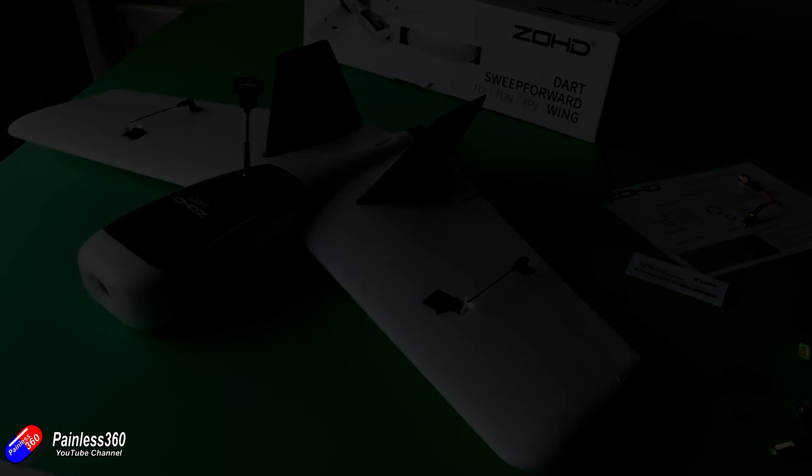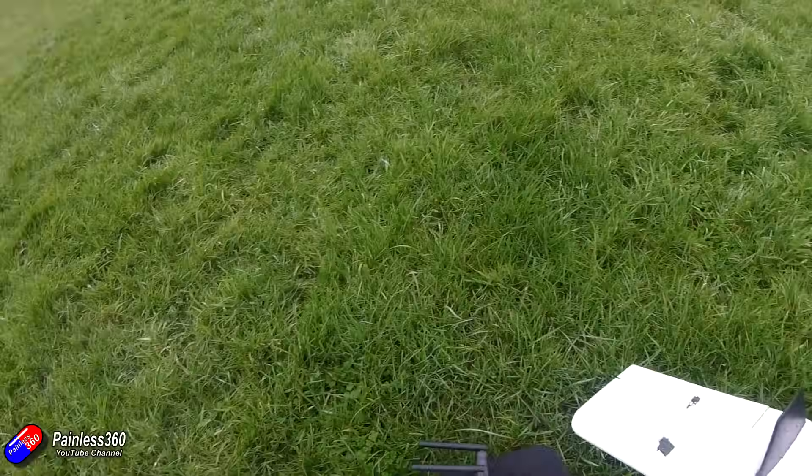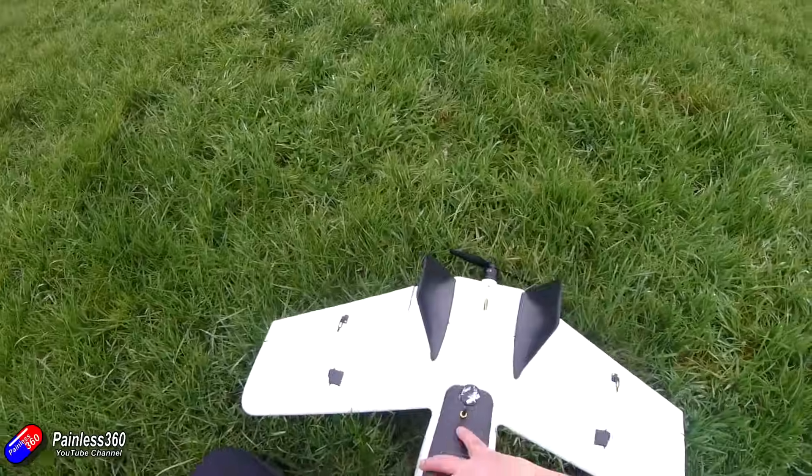It is an awful lot of hot glue, and there's been quite a lot of work go into it. This one has been through lots and lots of different iterations. Those of you that have been watching my channel for a long time will recognize this little plane.